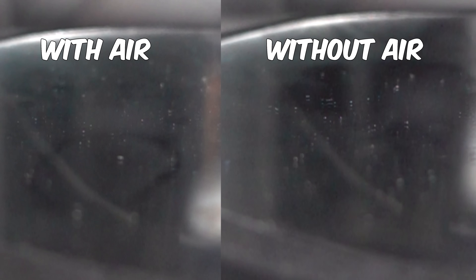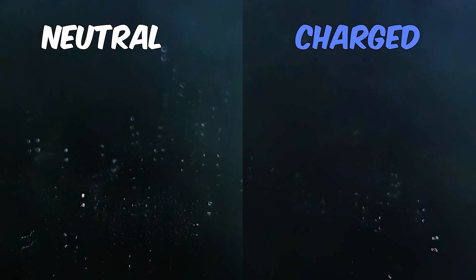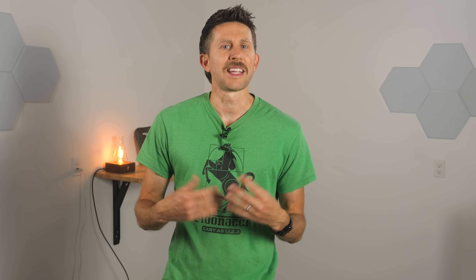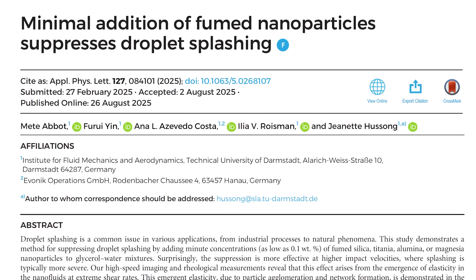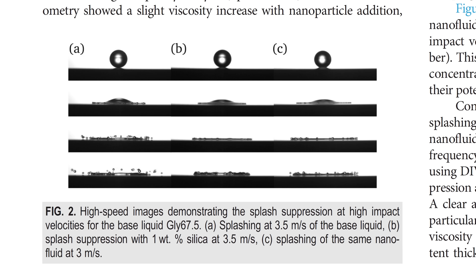Now if you follow my channel, this subject may sound familiar. I made a video about how it was recently discovered that when you drop liquids in a vacuum or just low pressure, they don't splash. Then after that video, I found another method where if you charge droplets with a static electric charge, they also don't splash. Now just when I thought I had exhausted all the methods, I got an email from a researcher doing his postdoc research in splash suppression. There's another way to stop liquids from splashing, and this way is the most versatile out of all the methods I've done so far.